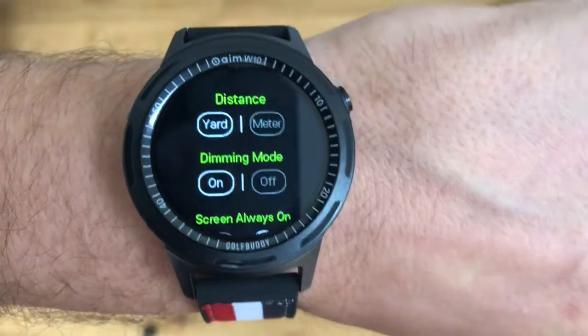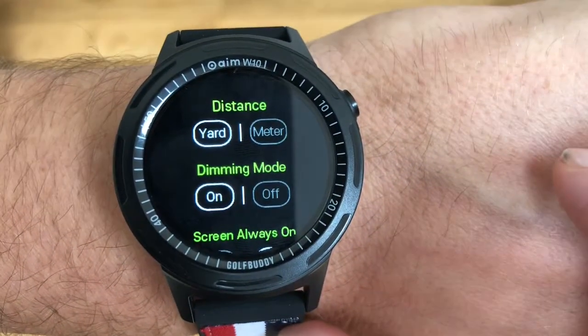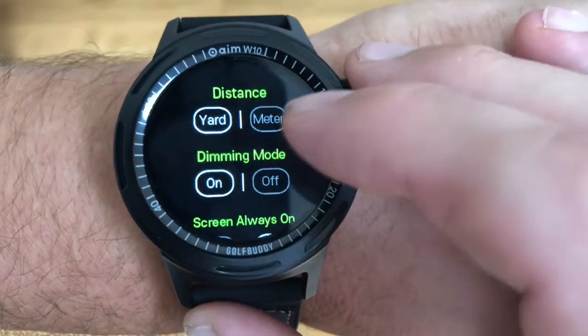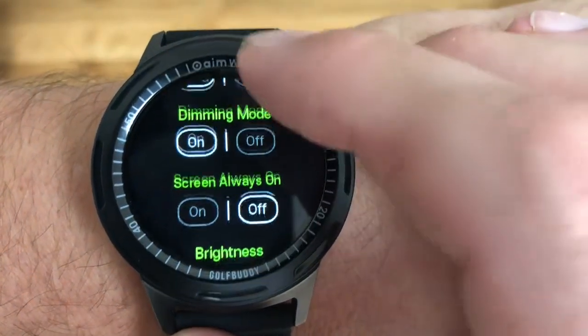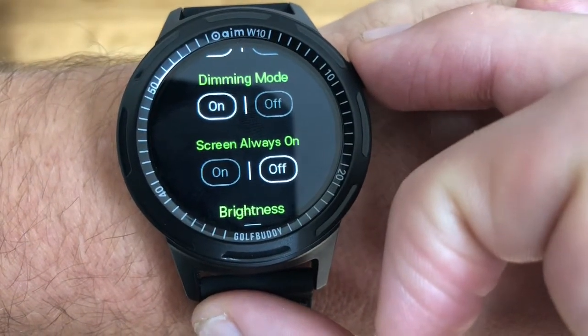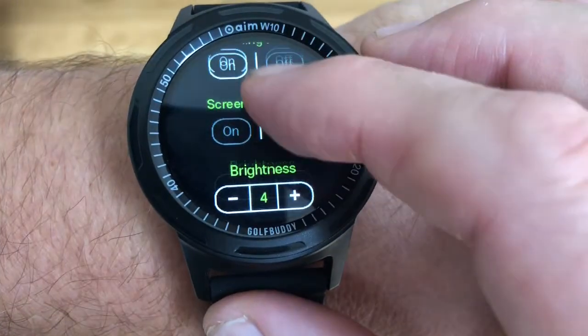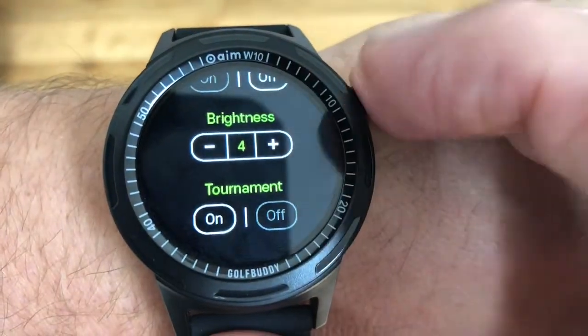In the golf settings you can change the distance from yards to meters. The dimming mode can go on or off — I tend to have it off to save battery life, same with the screen always-on setting. You can also change the brightness and put it into tournament mode.